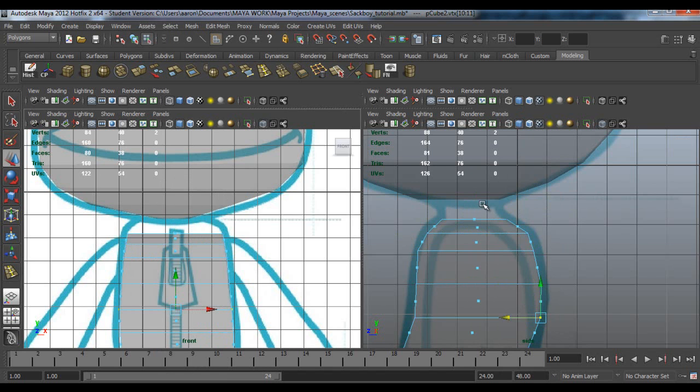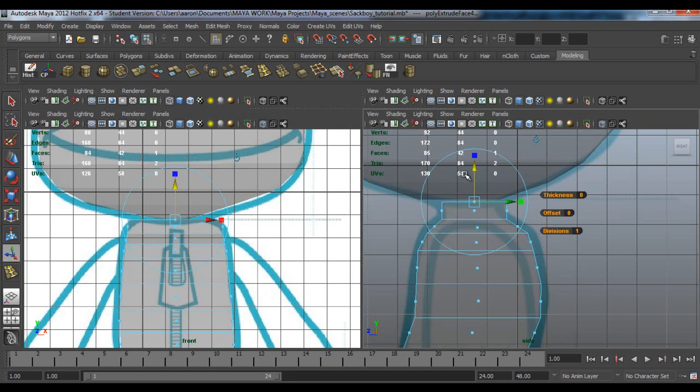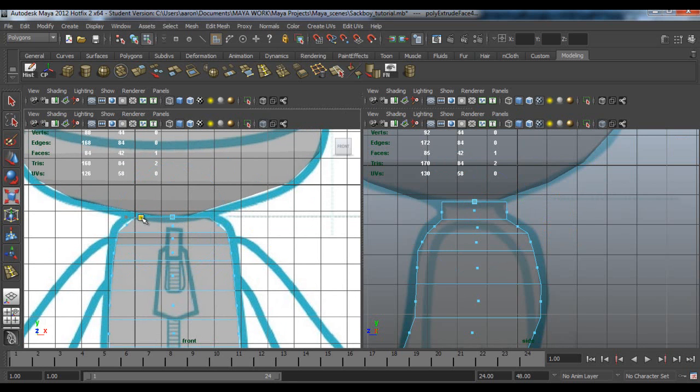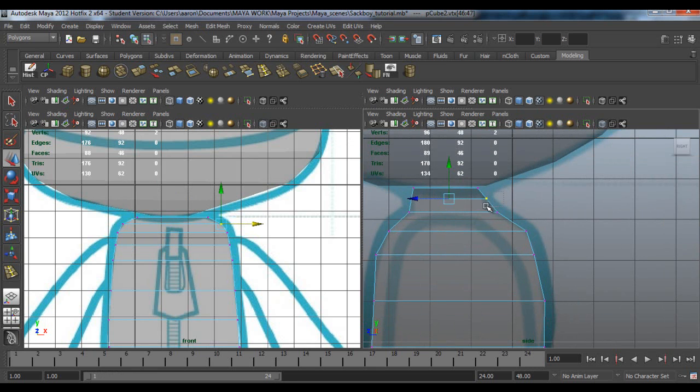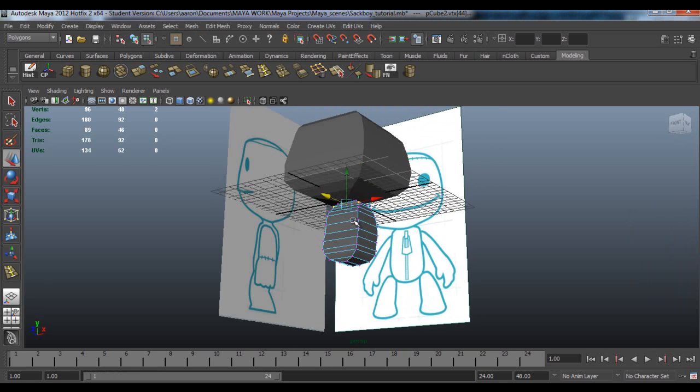Then go back to face, select the top face and extrude again. Pull it up. Now we need to scale it in X to about there. Go to vertex in side view and move it to about there and there. Now add an edge loop here and pull these vertices out. Reshape them in the side view to about there and there. Okay, that's it for the body.